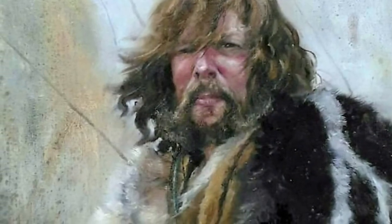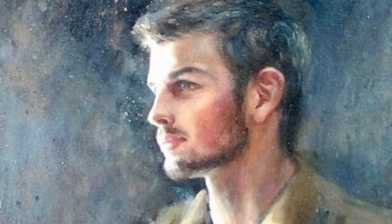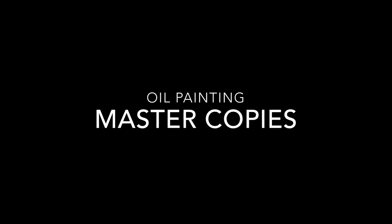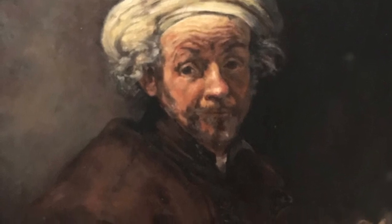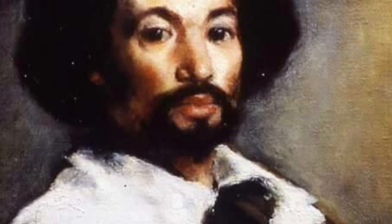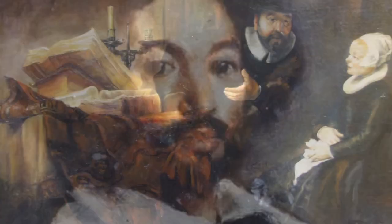Throughout the years of Renaissance Academy of Fine Arts, we will be working in portraiture and beginning the process with photographs. Every year, students will complete one master copy painting. This is the best way to learn what the masters were thinking and why they chose to do the things that they did.